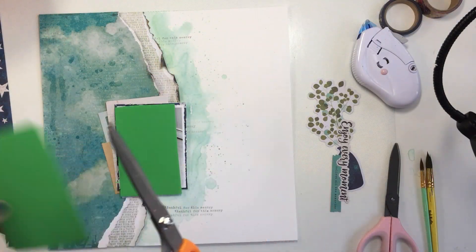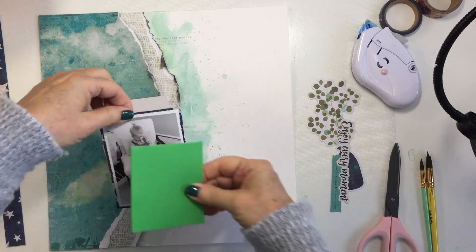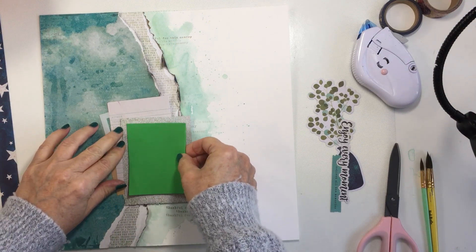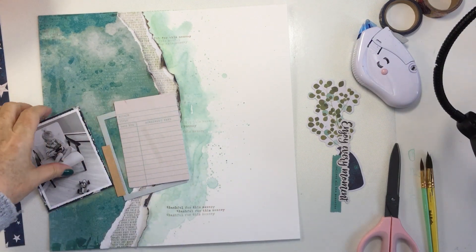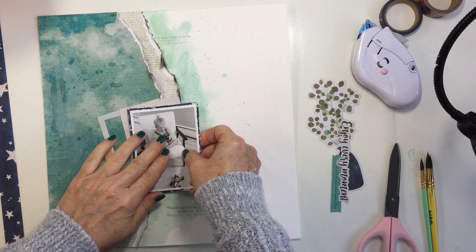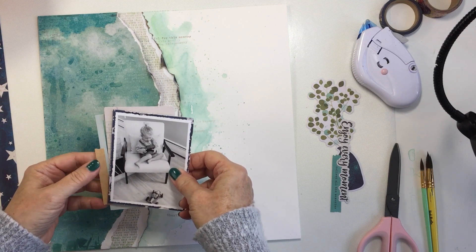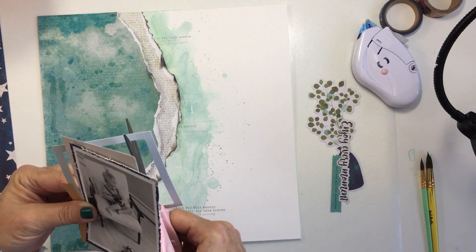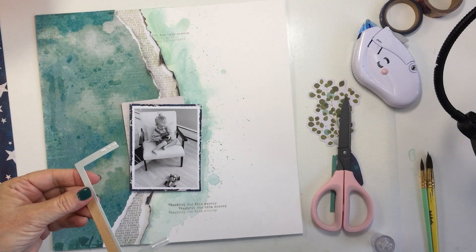Now I'm just using my distressing tool to distress the edge of that patterned paper that I've backed my photo with. The Stardust paper I used to matte the photo is actually from the 8x6 paper pad — an 8x6 paper pad is a must for me when I buy a collection. I love them for matting photos because the scale of the print is a little bit smaller. I'm using some of the die cuts from the die cut packs to layer the photo matte — I've used a frame and one of the library cards — and I'm going to trim off the excess that won't show and save it for another project.